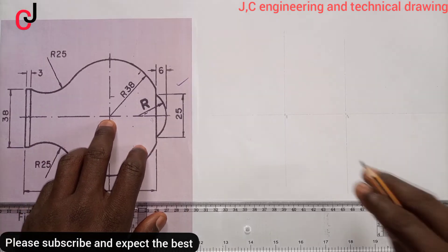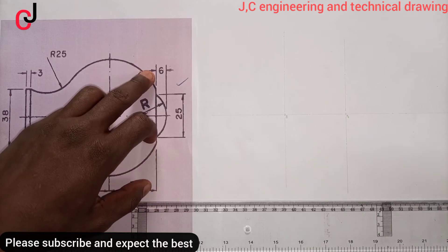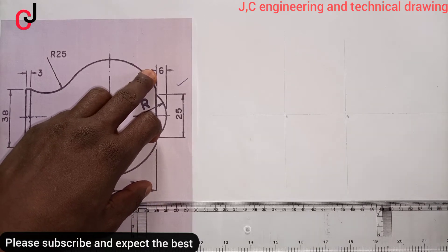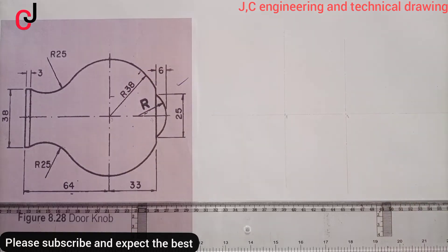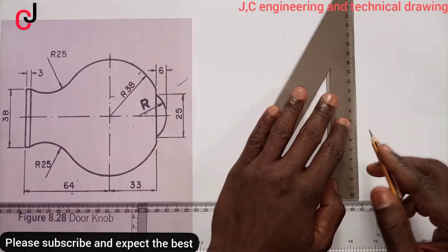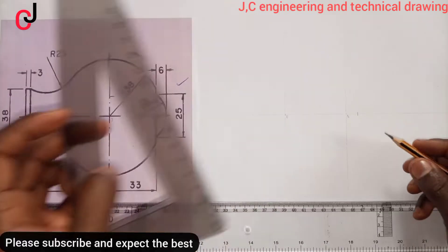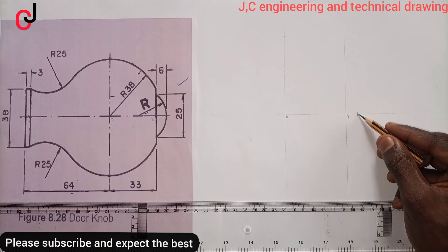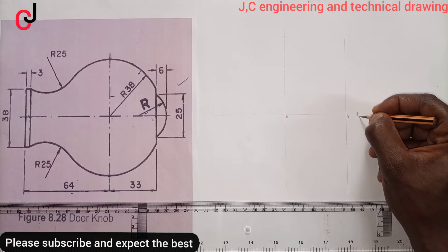Point Zero is this, Point Zero-One is this. Now from Point Zero-One, we'll measure 6mm to our right and indicate the point — 6mm. From Point Zero-One to this portion here is 6mm, and I'll call that point Point E.